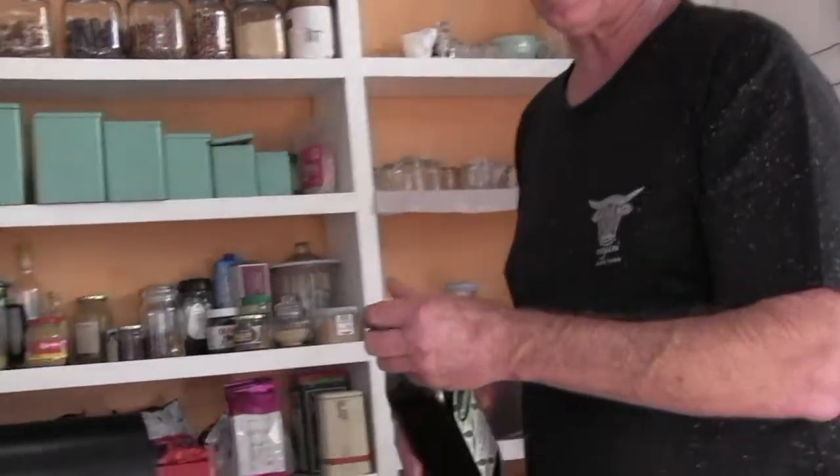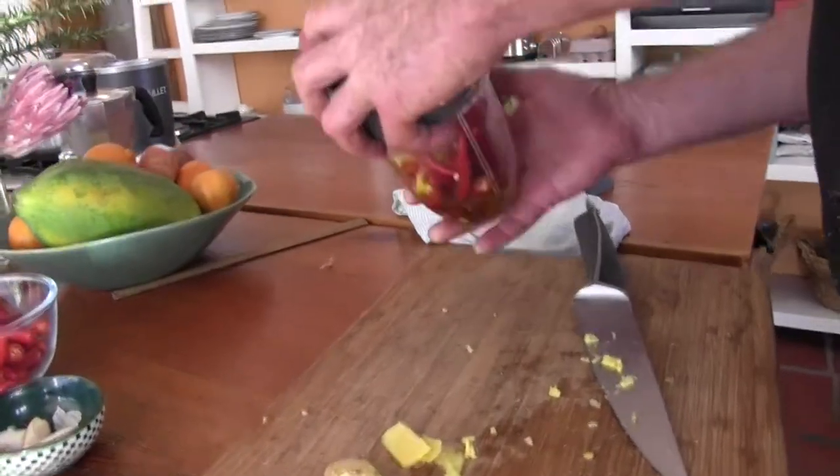Do you put the achaar in there at the same time? No, I put that right at the end because the achaar is already cut up nicely. Is this a Nutribullet?